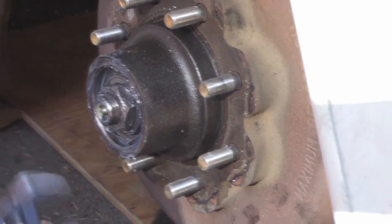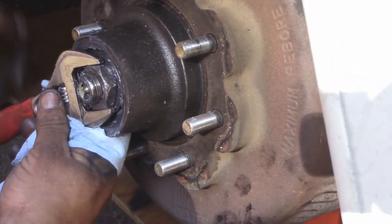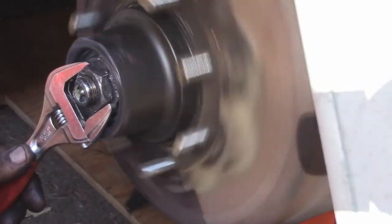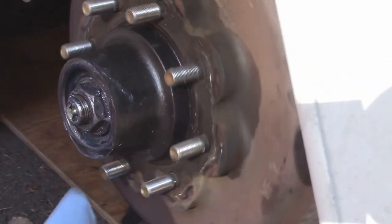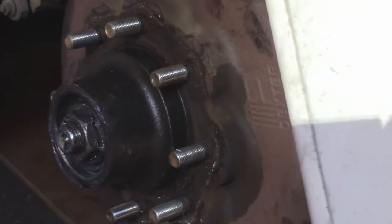You just cinch it down, get a nice torque on it, spin it a couple of times to get the grease flowing, and then bring it back about an eighth of a turn. You can just see the flowing of the bearing. That keeps it nice and stable.